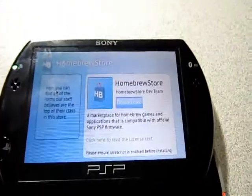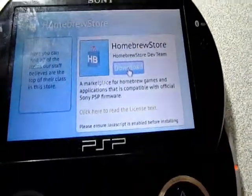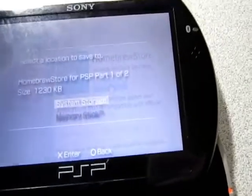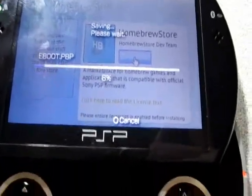Today I'm going to be showing you how to download the Homebrew store on any firmware of the PSP. Just go to the website in the description on your PSP system, click X to all of this, and let it download. I'll see you guys in a few seconds.